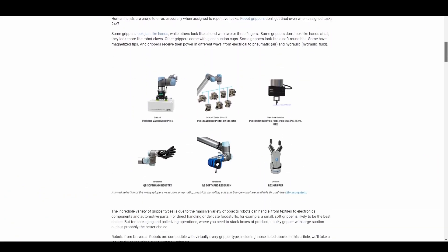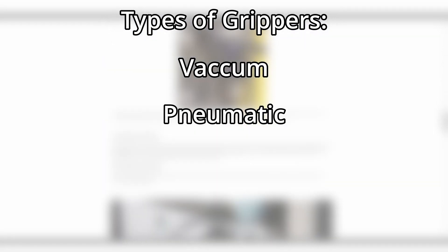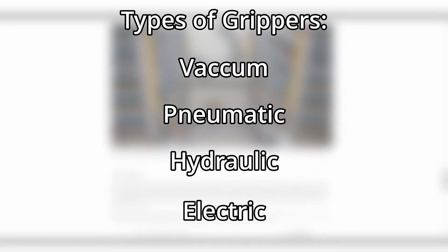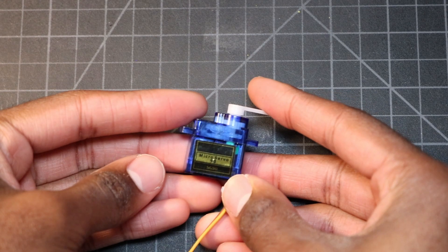Based on my research I found there to be four main types of robot grippers: vacuum grippers, pneumatic grippers, hydraulic grippers, and electric grippers. Each of them have their own subtypes and configurations. For my robot I'll be going with an electric gripper, more specifically a servo based gripper.